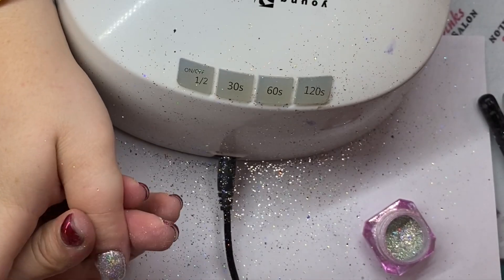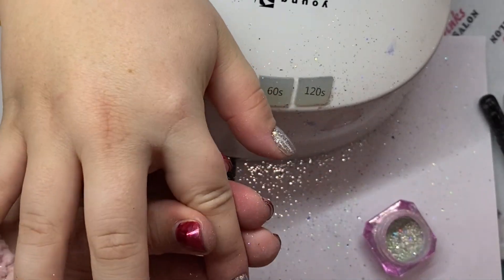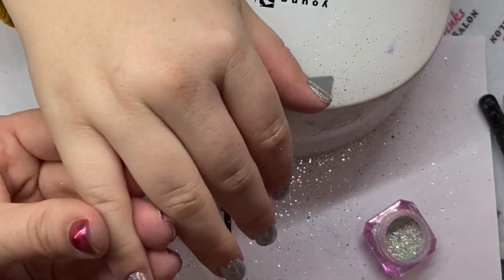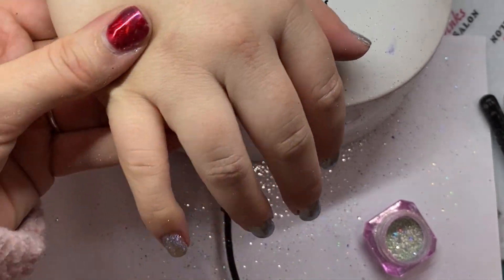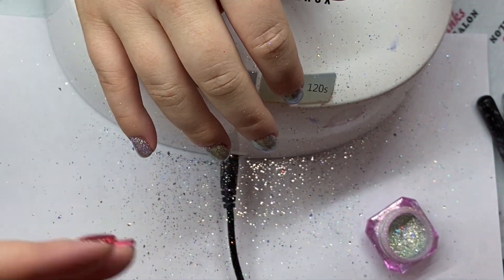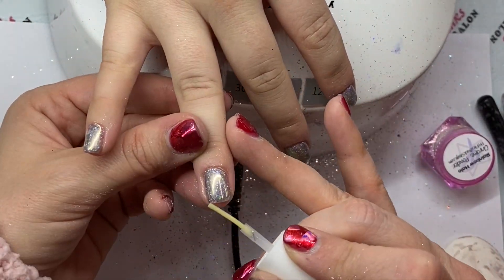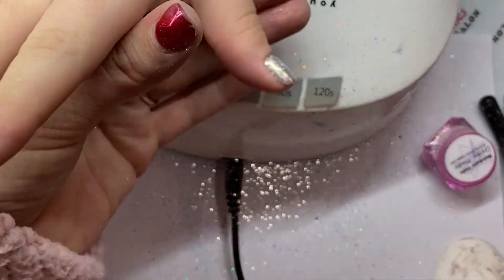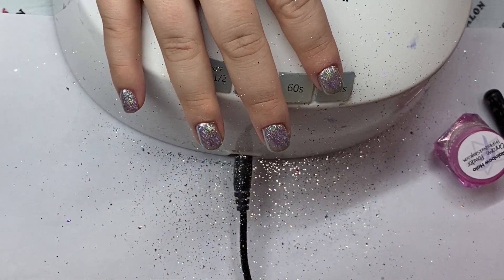So I'm filing it first, and then I'm just using a little fluffy brush to dust off any dust and any excess chrome. Then I'm going to take a primer — I'm using my Protein Bond from Young Nails — and just apply that to the very tip. Don't apply it over the whole nail because I don't want it to mess up the chrome effect. Just to the very tip.